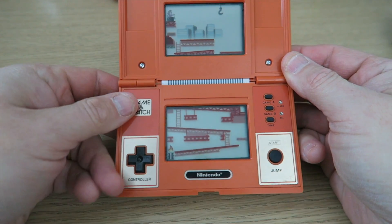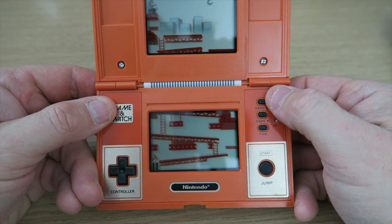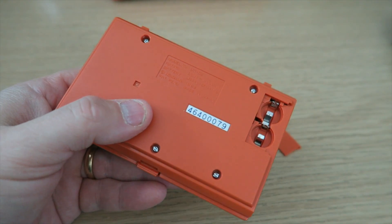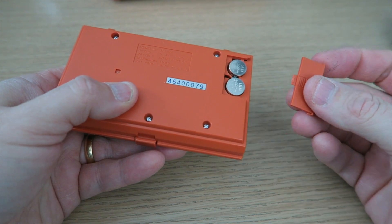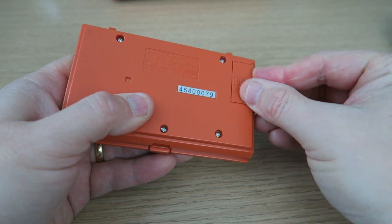This occasionally got scratched — I'll be honest, when I was at home, my version did get scratched. And that's what it looks like. So those who grew up with a Game Boy — this is where your Direction Pad originated from. It was on a Game & Watch. You've got your Game A, Game B, and the time.